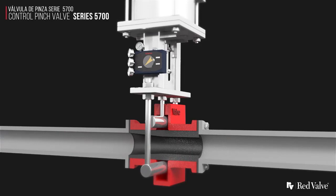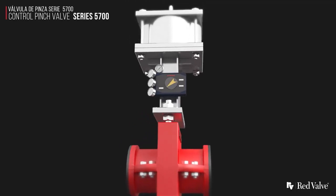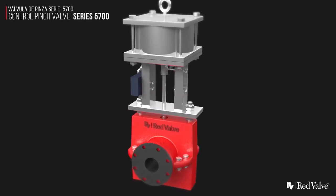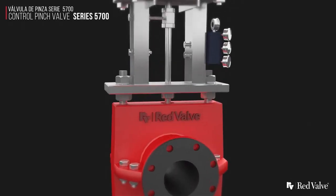When you need a full port opening centerline closure valve that provides maximum durability, you need the 5700 control pinch valve. Take control of your application with control valves from Red Valve.